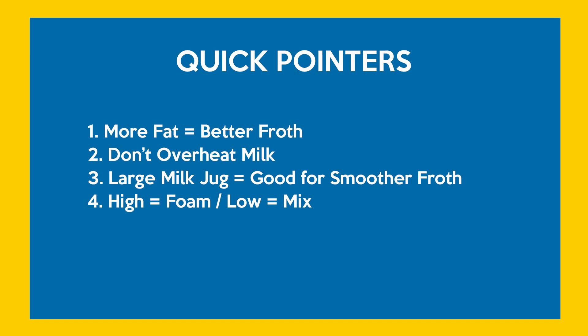Overheating usually thins out the milk too much, breaks down all the protein, and just doesn't make the milk taste any good. Third: